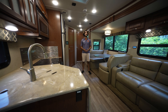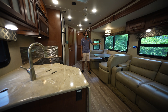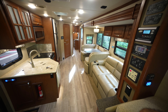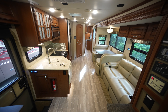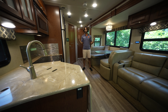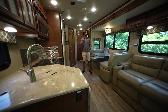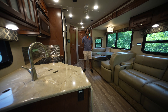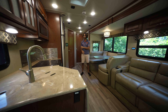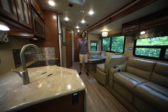You would never know on paper that this is a double-slide coach, but this slide is so massive that it absolutely cracks open the interior. The bedroom slide gives you a lot more extra space to get around the bed. All the materials and decor, as well as the flooring, go very well together. There are LED lights throughout the coach, beautiful LED accent lighting in the kitchen, and the bathroom is very spacious. There's a touchscreen to control all the systems and all the upholstery feels fantastic.